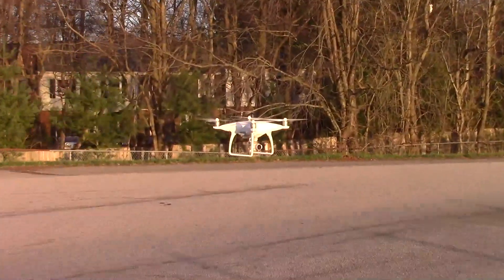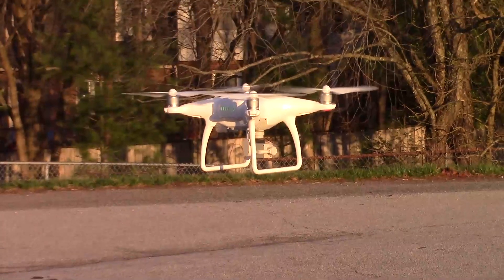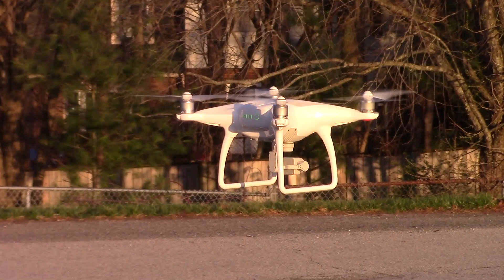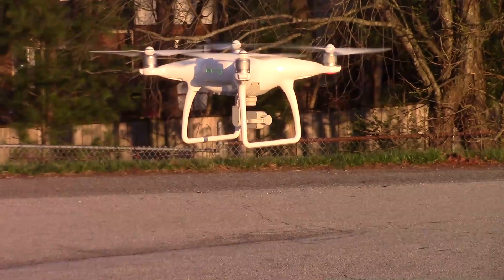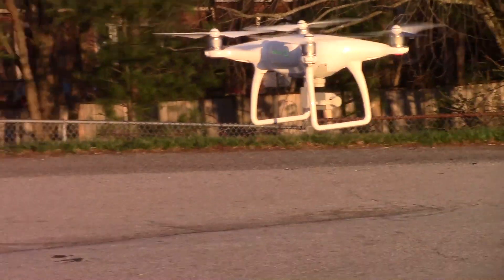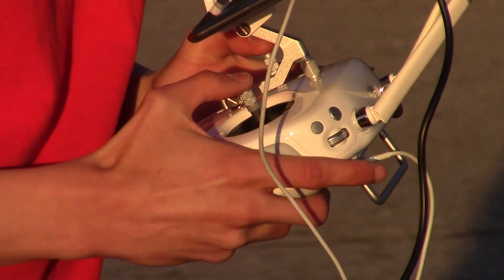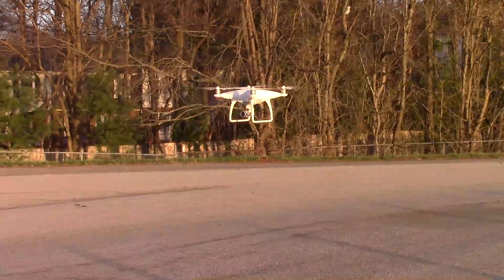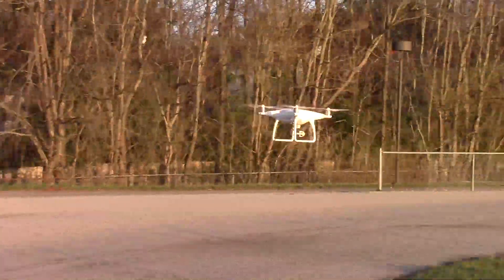The Phantom 4 is just hovering solid right there, giving it a little turnaround so we can get a look at all the different angles. It hovers really solid as you can see, and Evan is working the sticks — very stable.